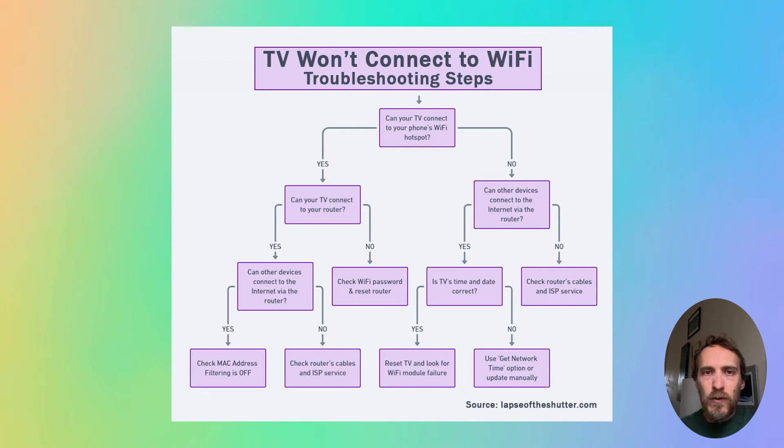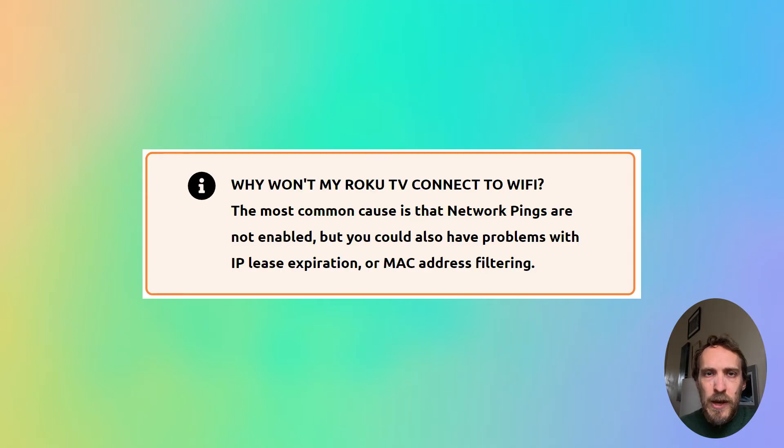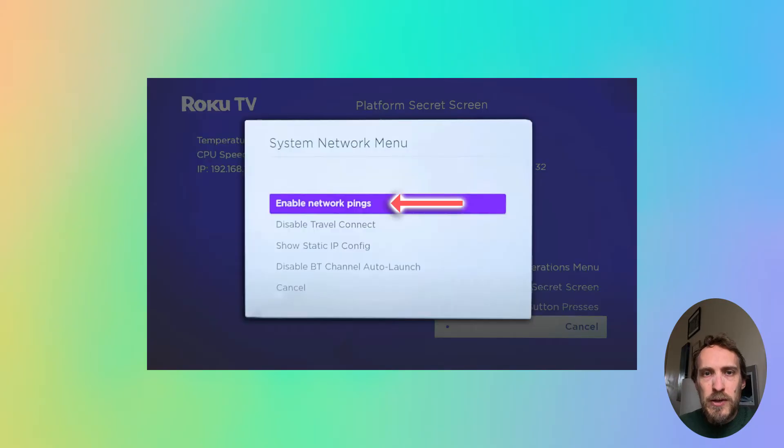There are a few possible reasons why your Roku won't connect to Wi-Fi. The most common is that network pings are disabled, and this prevents your Roku from connecting to the Wi-Fi because it needs to send a network ping to the Roku servers and confirm that it's in contact with the Roku servers before it will work properly.